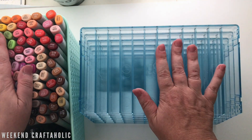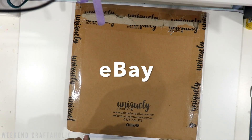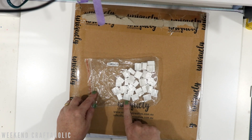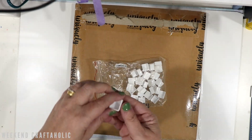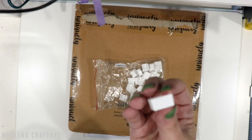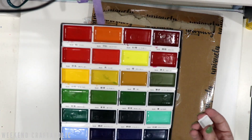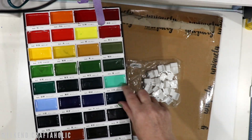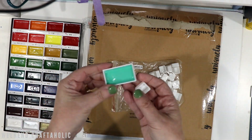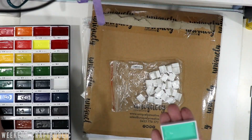I got two deliveries today to share with you. First of all, these little watercolor half pans — 40 of them from eBay for just a couple of dollars. They're so cute! I got them for my Gansai palette — these are huge pan sizes by comparison. It's quite a large box, about 12 by 8.